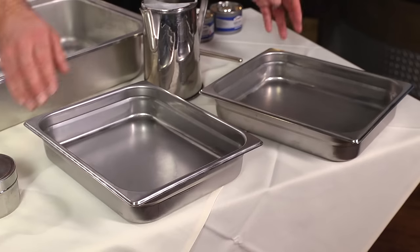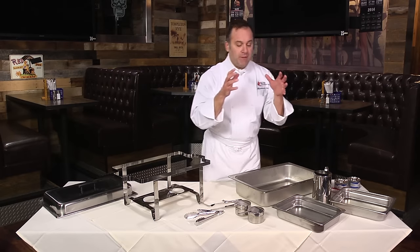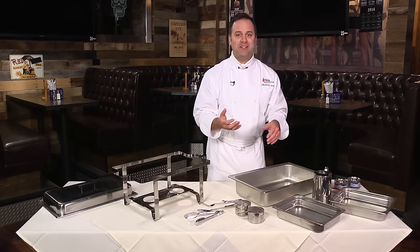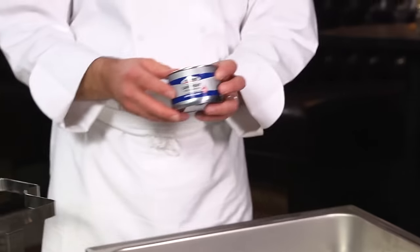We have our food pans. Remember, we're not cooking food — we're keeping food warm. So we want to put hot food into these pans, food that's above 140 degrees Fahrenheit. This is the fuel, very important to the success of any buffet.